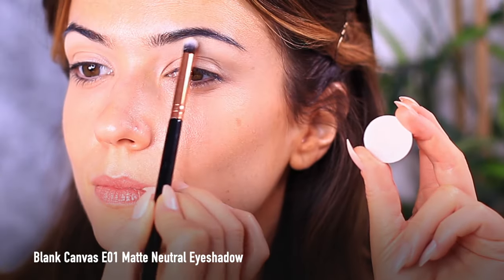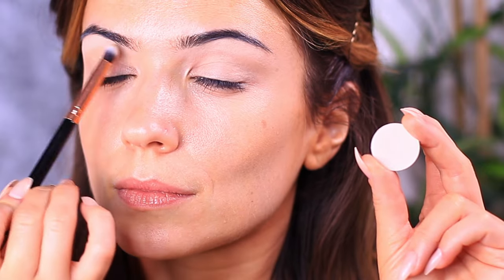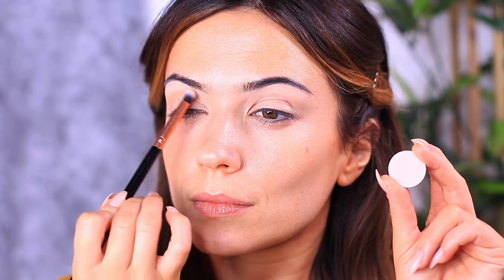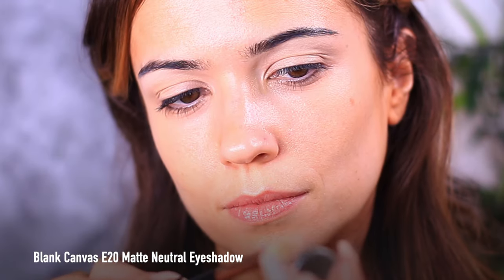The first eyeshadow we're going to apply is a matte light shade — it should be a few shades lighter than your skin tone, just to add that kind of highlight. This is going to set that primer underneath the brows and slightly onto the brow bone, and I'm using a small brush just to give me a little bit more pigment in this area.